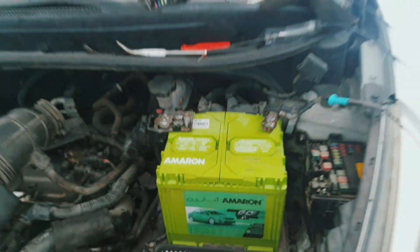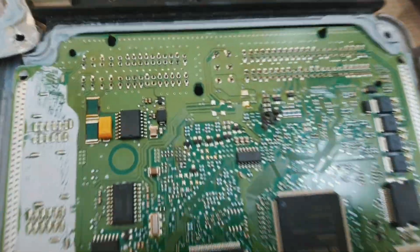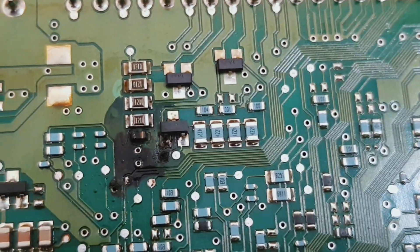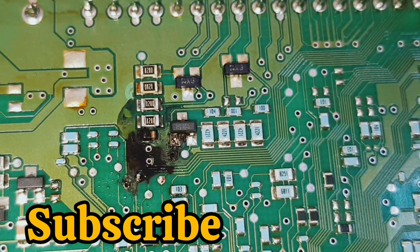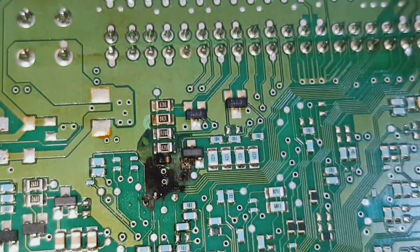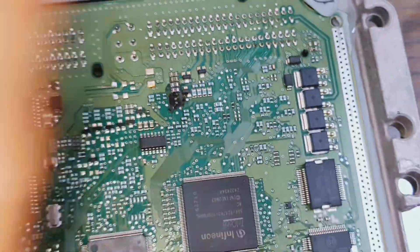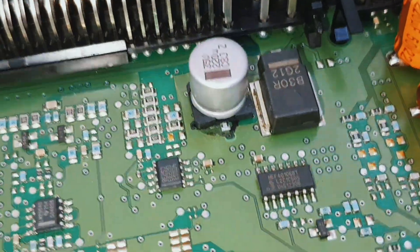Now I remove the engine ECM. Here you can see I already removed the engine ECM. See here — ECM is damaged inside. That's the problem. That's why the fault came: low voltage. Back side, this capacitor is also damaged.